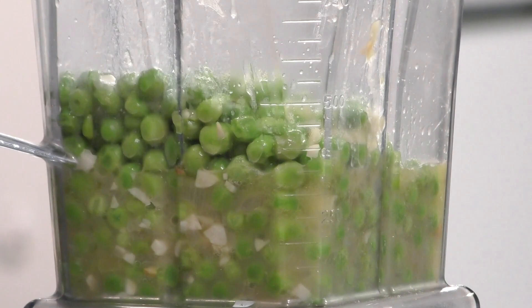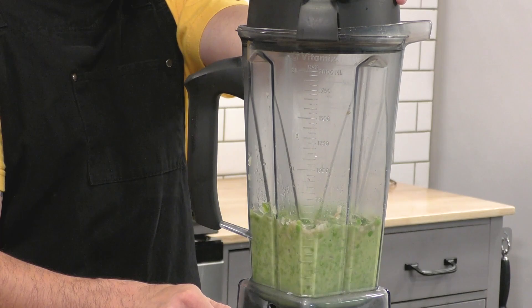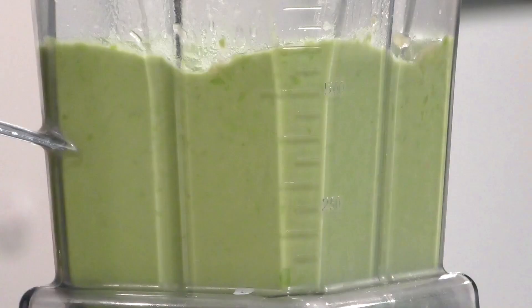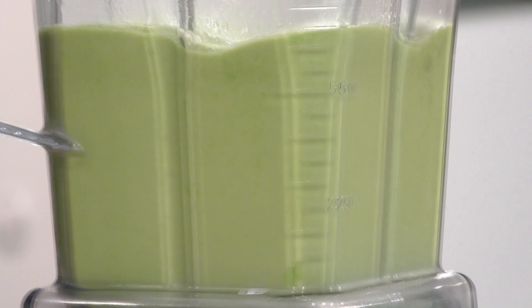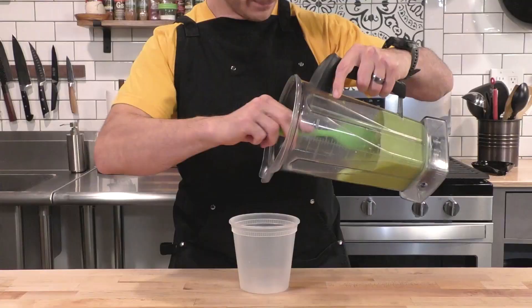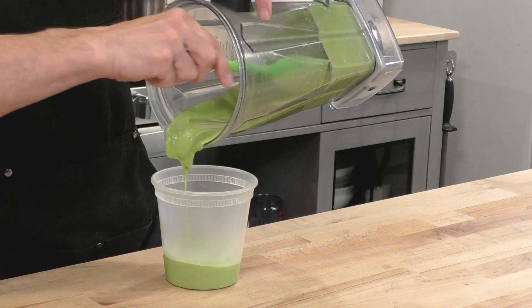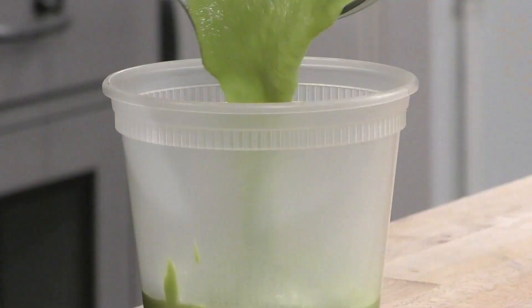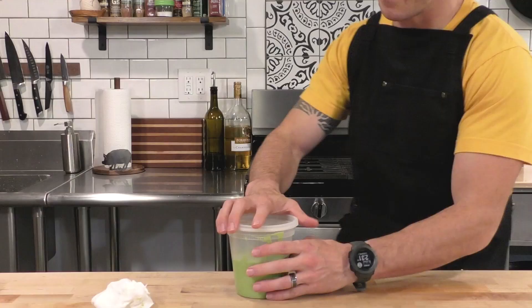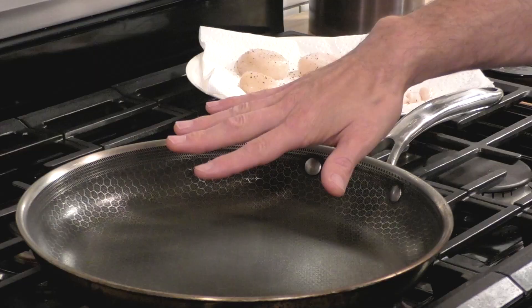Once the peas have lightly cooked and just defrosted — you can see they're still super bright green — we're going to throw everything inside a blender and turn this into a really nice smooth puree. There should be enough liquid from the pan, but if it seems a little too dry you can always splash in a bit more chicken stock. Once it's nice and smooth, transfer it to a container. We're not putting this one in the fridge since it's going right on our plate — we just set it aside.